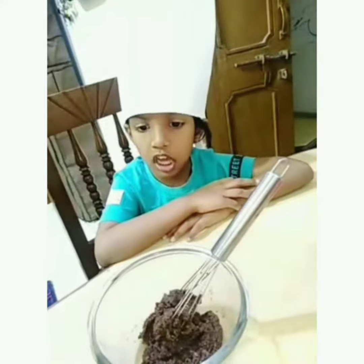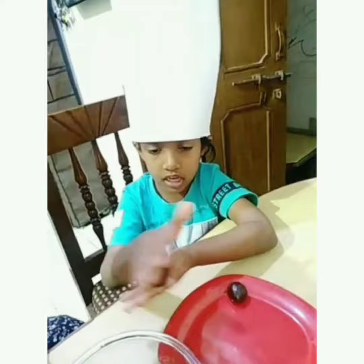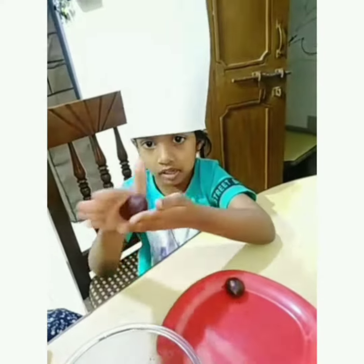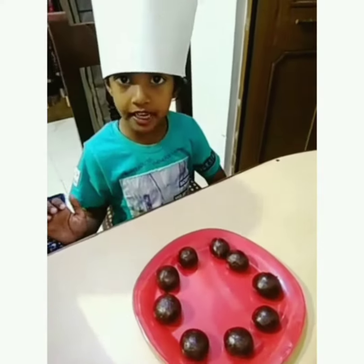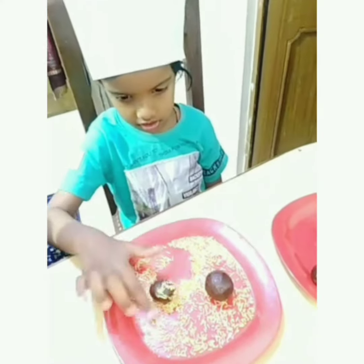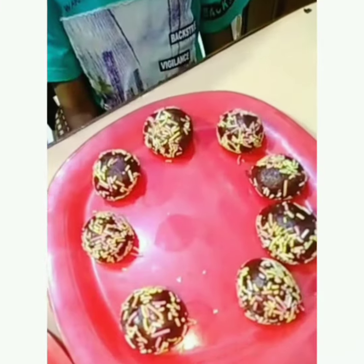Now we will make a ball. Look, this is a round. We have made it. Let's see — it's a ball! It's a ball! I am ready to put it.